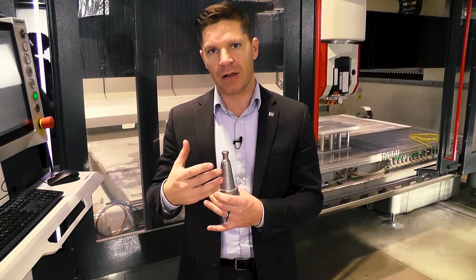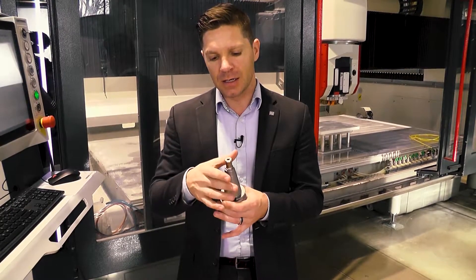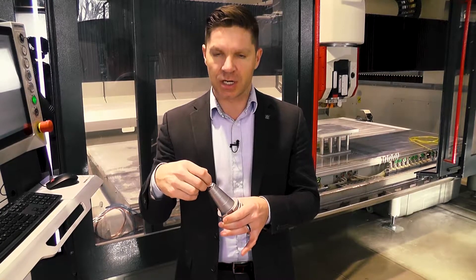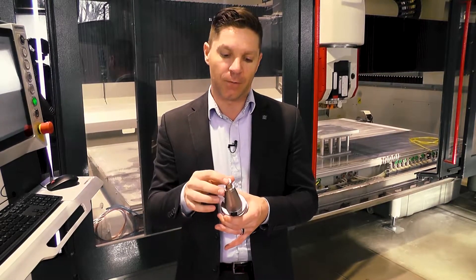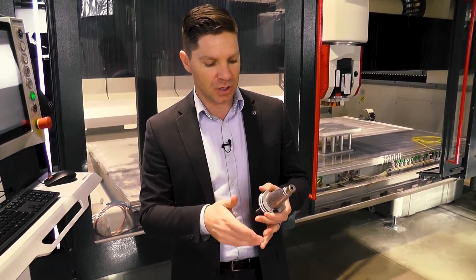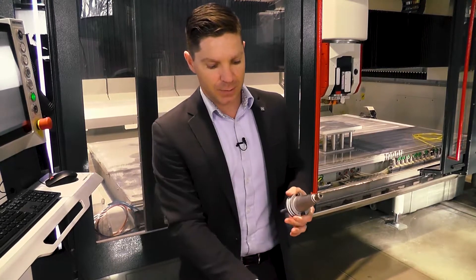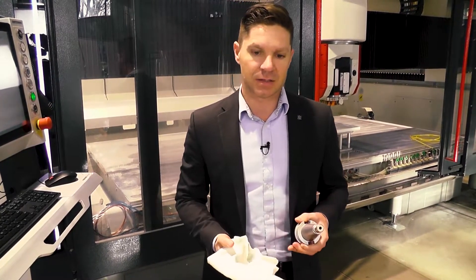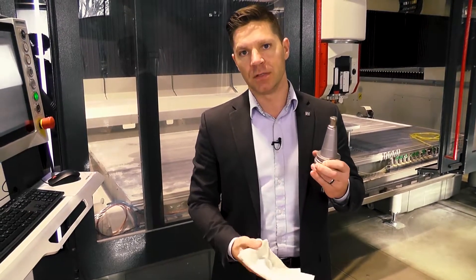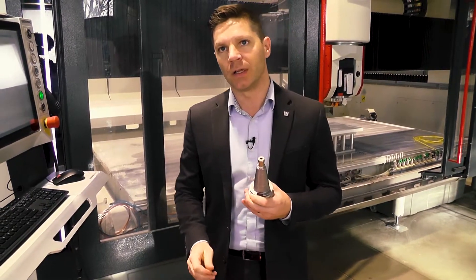That's what's going to cause your tool collet to wear out faster and cause these retention knobs to fail faster. So we want to keep a very clean environment. When putting tools back in, it's just going to be a light greasing. Typically on a maintenance side, you could spray your cloth and just go back through and wipe these clean on a daily or weekly basis.